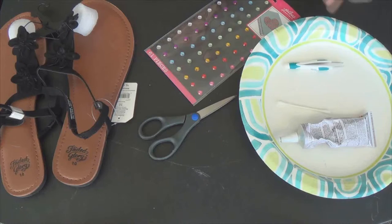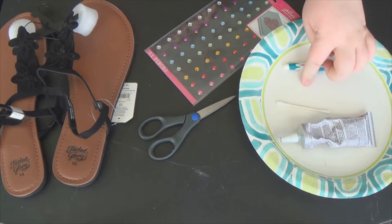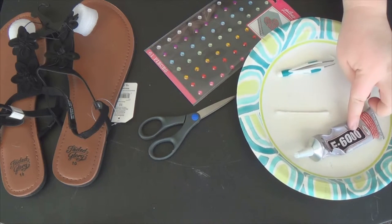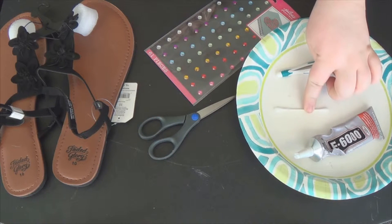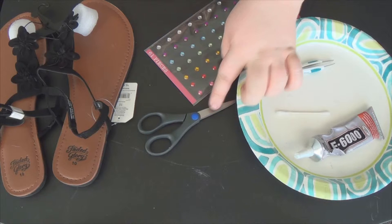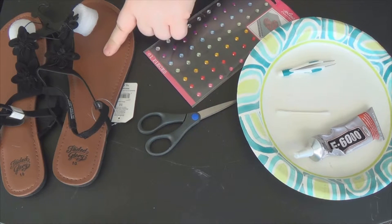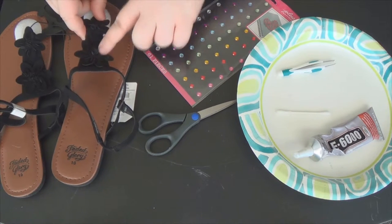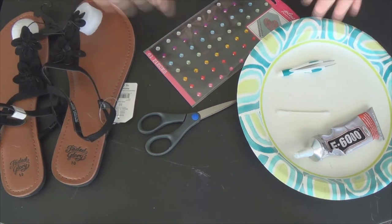So without further ado, I'm going to show you how I did this. For this DIY, you're going to need a paper plate. You're also going to need a really strong glue — for this one I'm using E6000. And you're going to use a Q-tip. You can use a toothpick as well, a pair of tweezers, scissors, some little stick-on gems. And I'm going to be using these flip-flops with flowers on them, which is what I'm going to decorate today to make it my own.